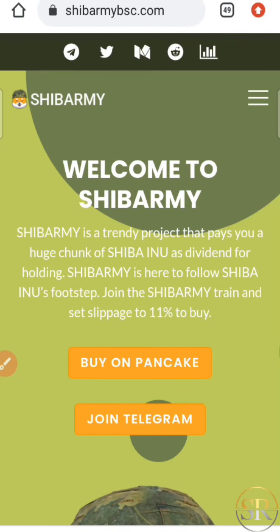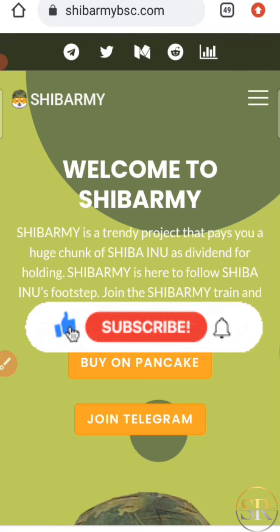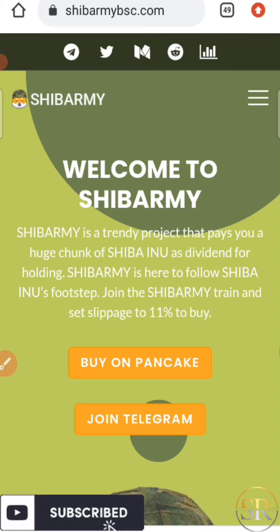Hello guys and welcome back to Samish Reviews. On this channel I make reviews on online investment platforms and cryptocurrency earnings. For those of you who are not subscribed to this channel, kindly click on the subscribe button and also tap on the notification bell to get notified every time I drop a new video. So let's head down to the review.